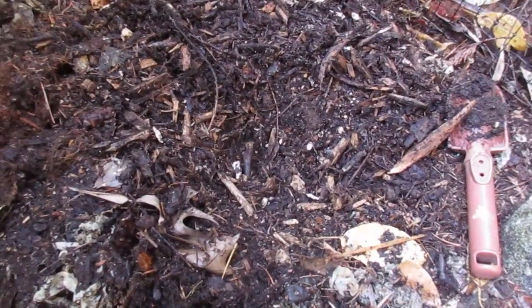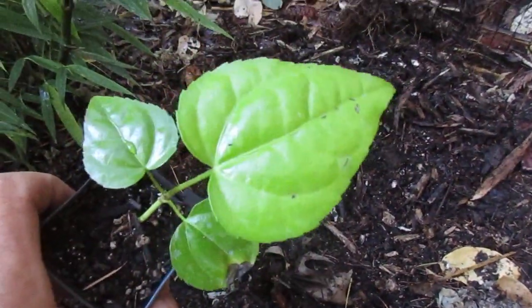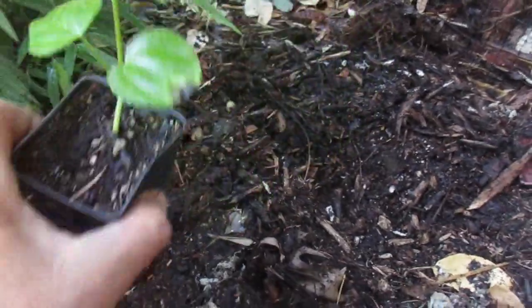So there was a heather in here that Wendy had planted, and it perished, probably because it's too dry — really fast draining soil. And the nice thing about Fatsia japonica is they can handle dry shade.